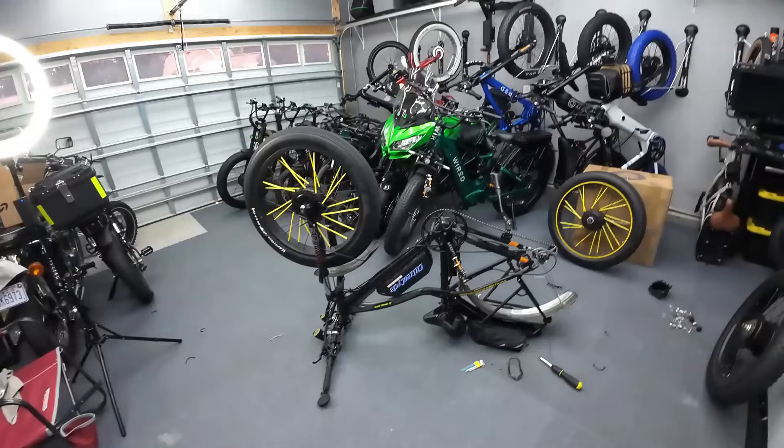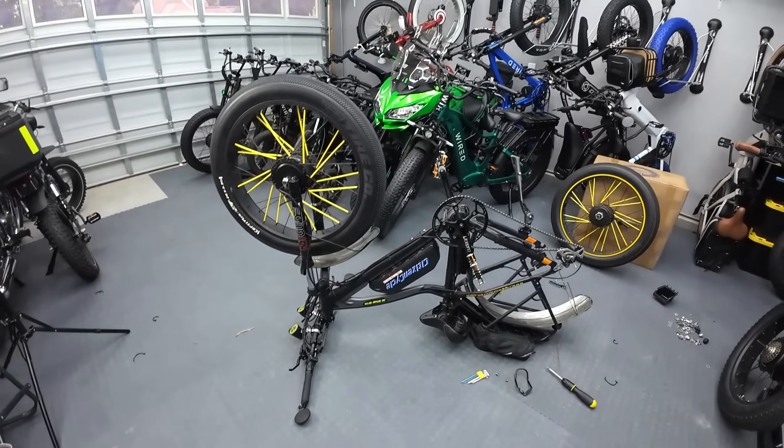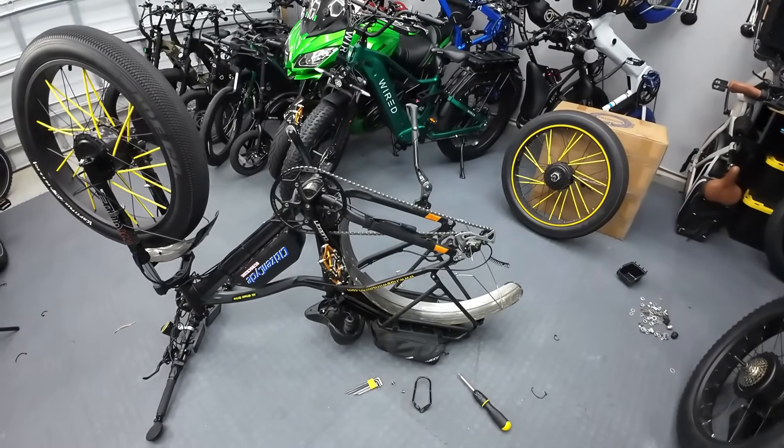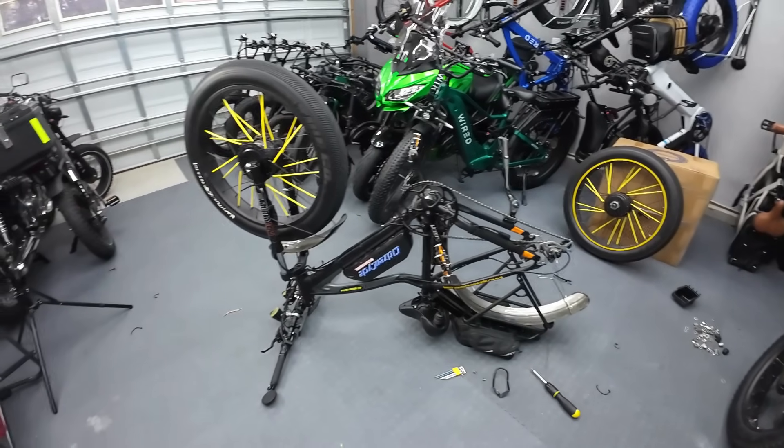People have asked me in the past if I would create a rear motor kit they could use to upgrade their bike. That was in the back of my brain — maybe I'd use that 1500 watt Hang Tech motor as a great upgrade. I have an extra wired motor, so I thought today I'd try it. I'm looking to upgrade the Citizen 4.0 bike, so let's try to sneak a wired motor onto the back of it — that big 1500 watt, 60 volt motor.